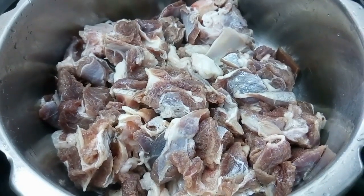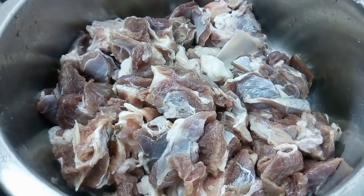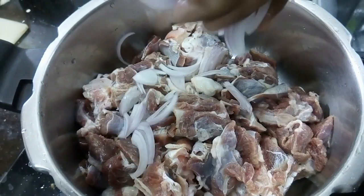This is 1 kg of mutton. I am using a cup of curry.